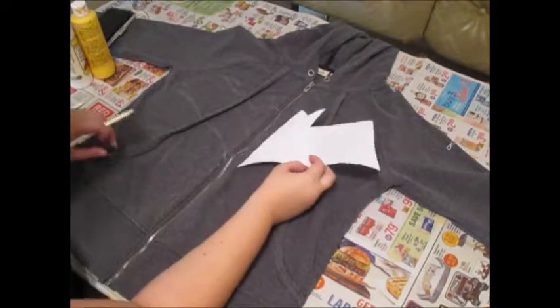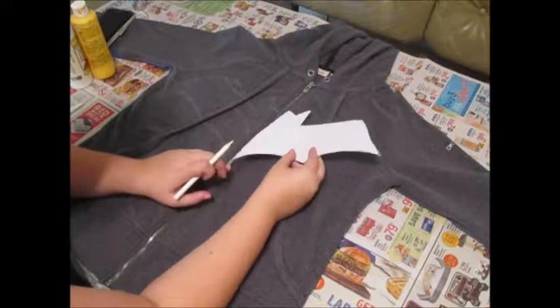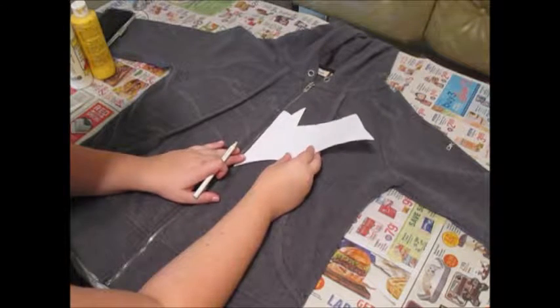And then once you get an outline — once I have my outline, I should say — I have my outline, I'm just going to paint it in.